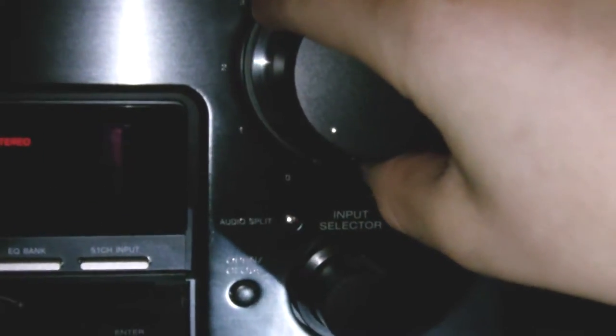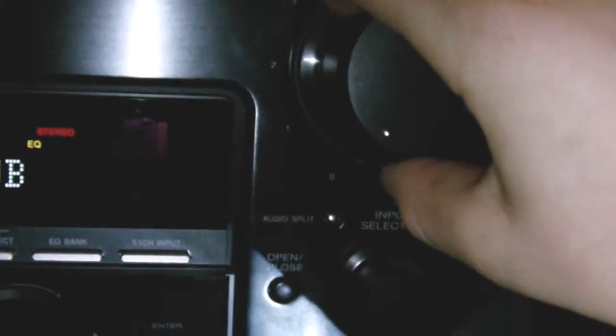Let's turn it up. See, that's right there — that's pretty loud. That's even louder. Turn it down a little bit. You can still actually hear it even if it's turned all the way down.